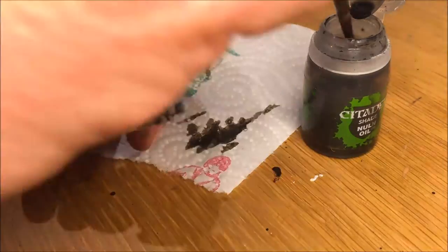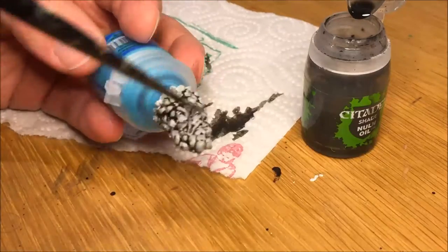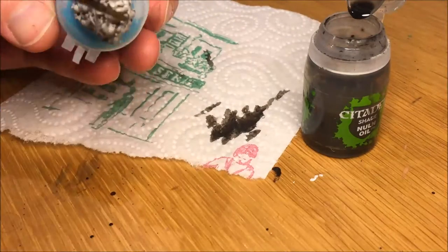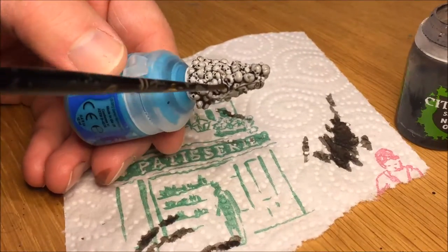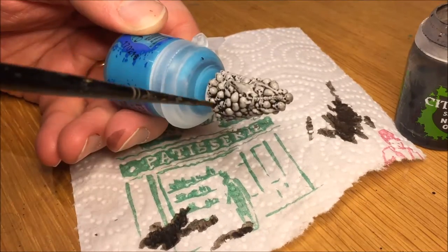These are really simple to do, and that's why I chose them. I didn't have a lot of time to paint one evening and decided I'd do these because they're very quick and simple. It's basically Nuln Oil and then adding a dry brush of a lighter tone afterwards in one or more layers, and that's it.